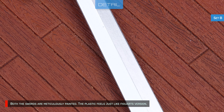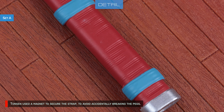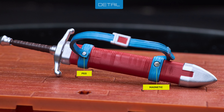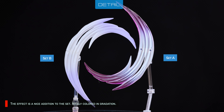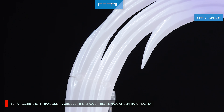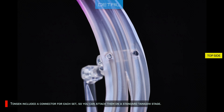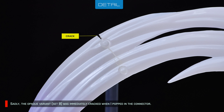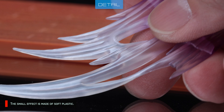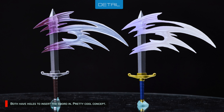Both swords are meticulously painted and the plastic feels just like the Figuarts version. Tansen used a magnet to secure the strap to avoid accidentally breaking the pegs — looks like Tansen has been paying attention to old design flaws. The slash effect is a nice addition to the set, nicely colored in gradation. Set A plastic is semi-translucent while Set B is opaque, both made of semi-hard plastic. Tansen included a connector for each set so you can attach them on the standard Tamashii stage. Sadly, the opaque variant cracked immediately when I popped in the connector — the translucent variant seems more supple. The small effect is made of soft plastic and both have holes to insert the sword in. Pretty cool concept — this is a first in Figuarts effects.